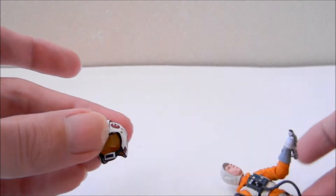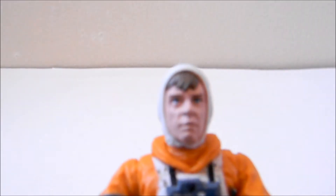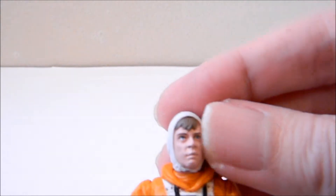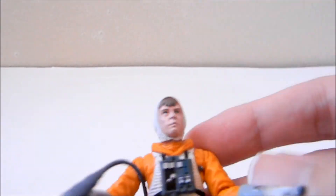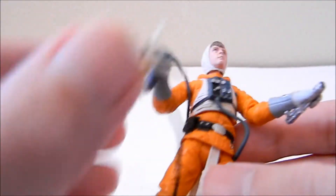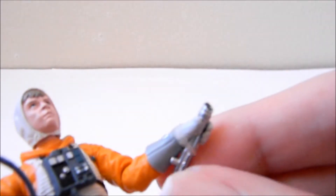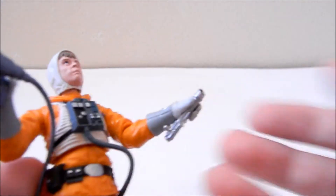They do have some coloring options with paint applications. This is Luke Skywalker — the face sculpt is pretty good. This chest piece cannot be removed; it's already sculpted on. It sits on a clear band and I'm going to keep it there.